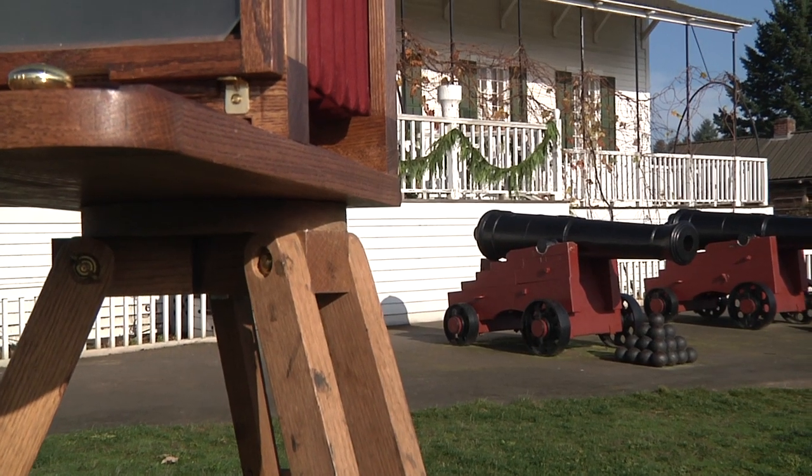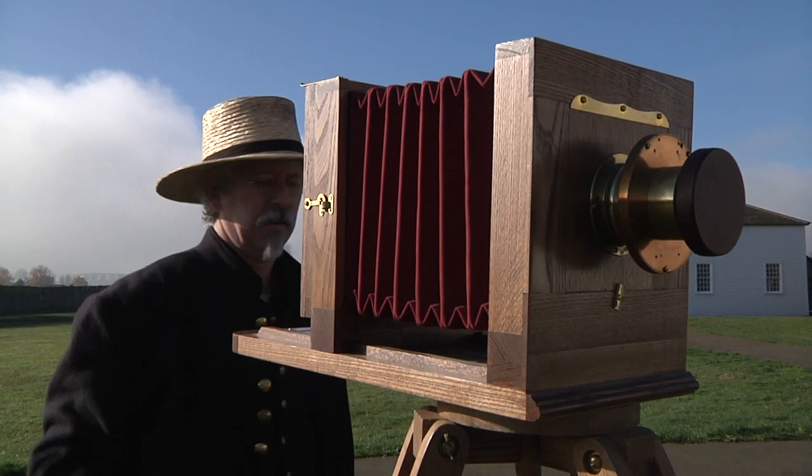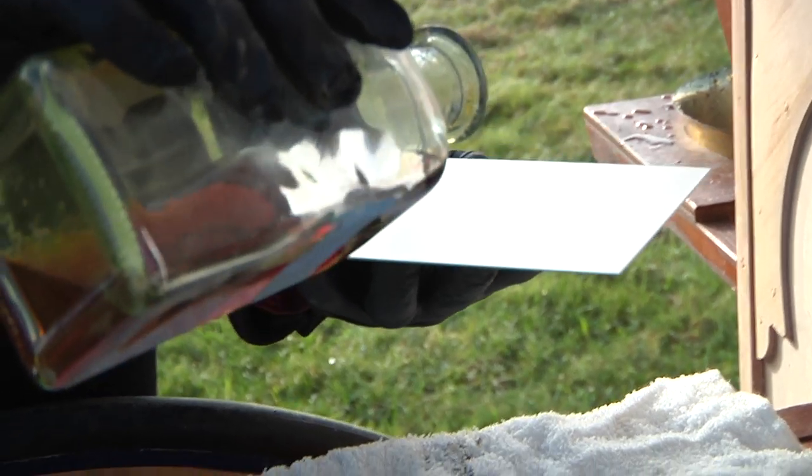Wearing the clothing from the time period while you're shooting wet plate — it's not a requirement, but when you go to play baseball, you want to put on a jersey.